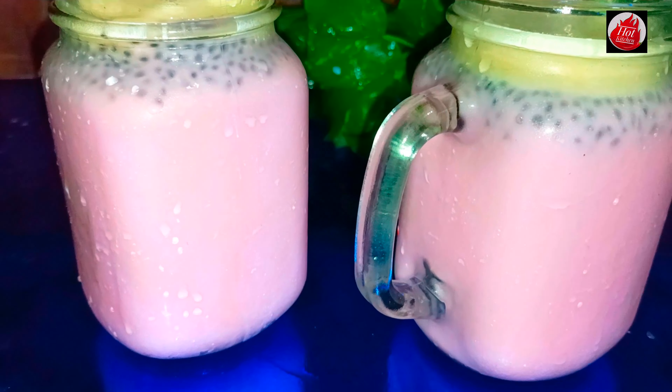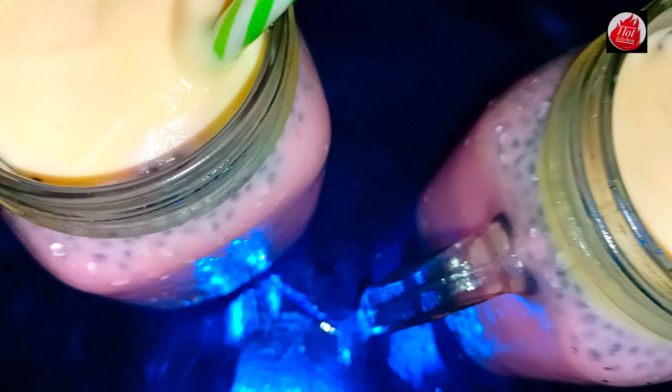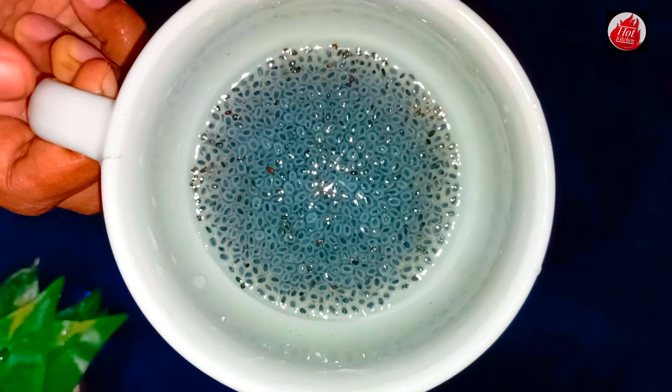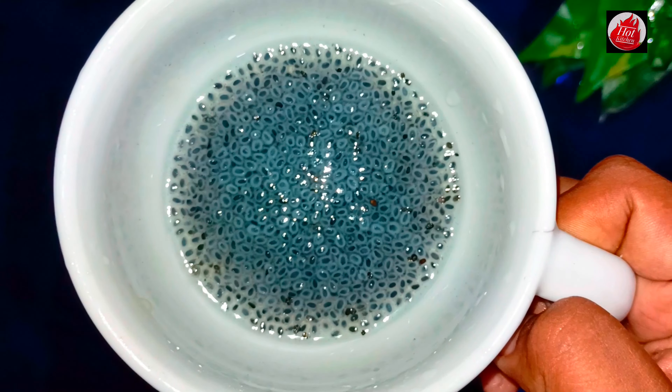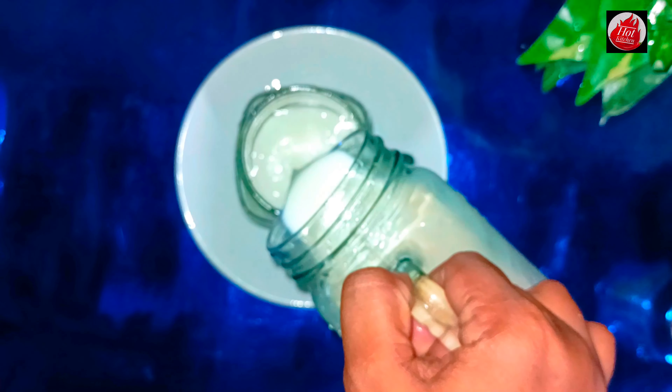These kinds of mixed food are made with a combination of food. We will go through this to show you how to make things a better idea. First, it's a good idea to make food a better way. This is a good idea for the food, and this will help you to make a better choice.